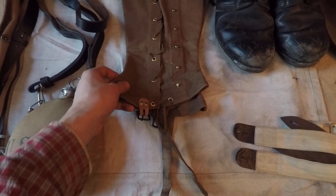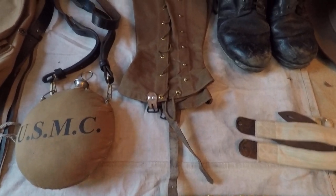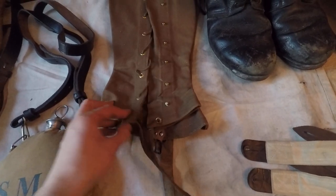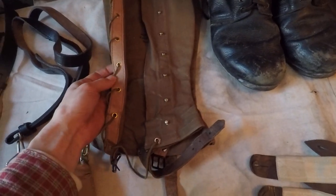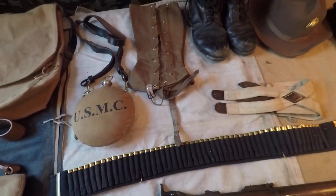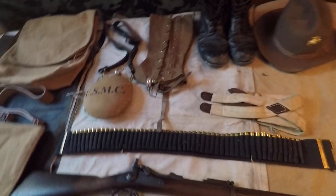Leggings — also from What Price Glory. These were $45 and well worth it. The leather is nice and thick, not cheap leather. The canvas is good quality, and none of the grommets or rivets or anything are coming out anywhere. Good quality stuff.